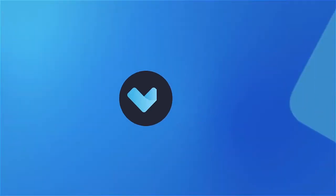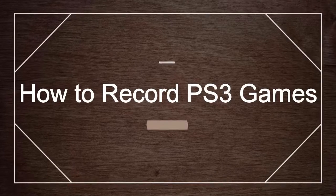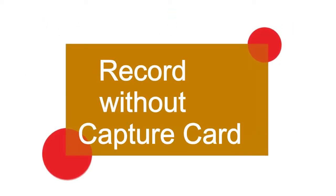Hey guys, welcome to VidKit channel. Today in this video I'm going to provide two tips for you to record PS3 games easily. First tip: record without a capture card.